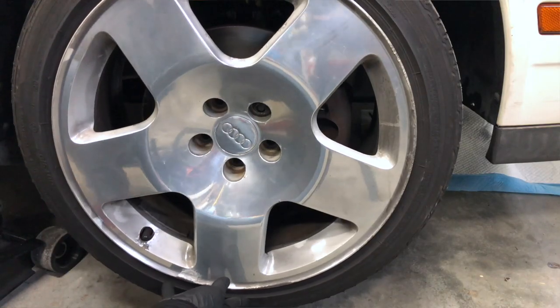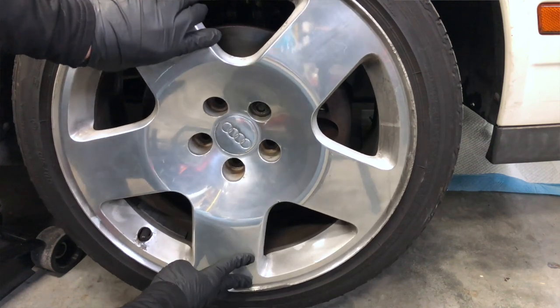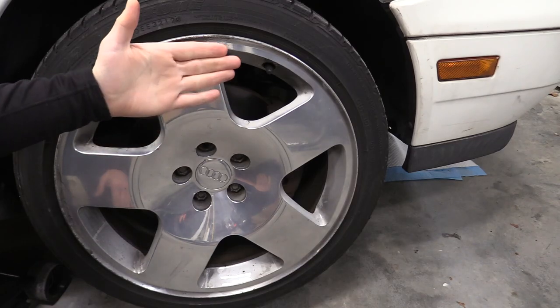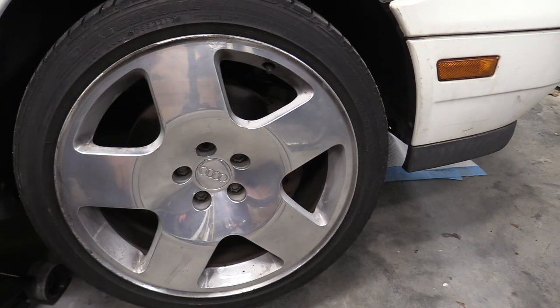Next, what we can do is check the play in the wheel — secure the vehicle and properly lift it, grabbing the wheel at the 12 o'clock and six o'clock position, pushing it in and out. Any play in the wheel here can point to a failing wheel bearing.